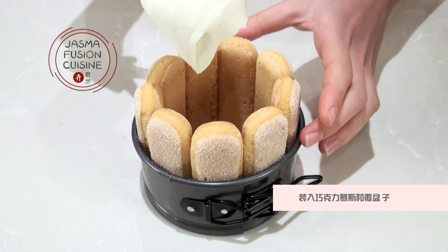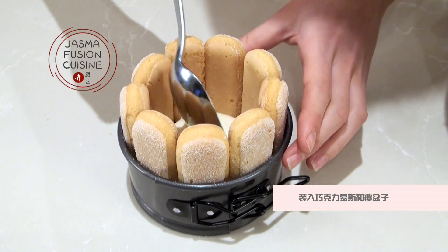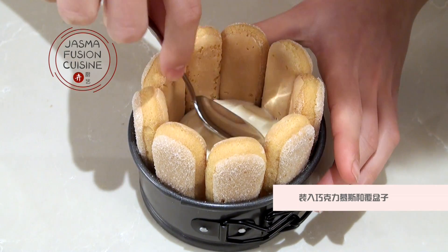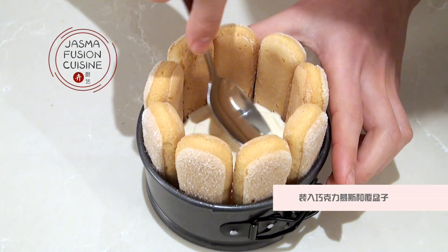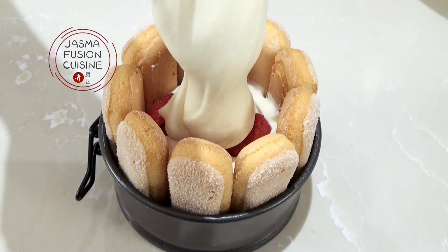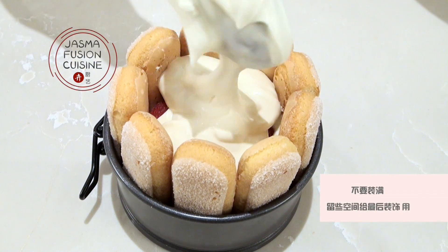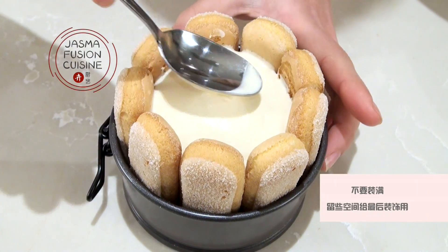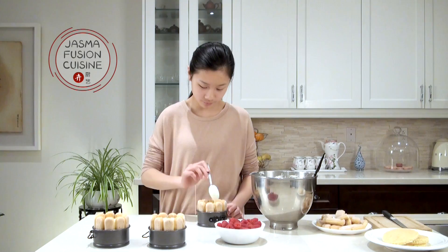Take a spoonful of white chocolate mousse and place it in the center — you can also pipe it with a piping bag for a neater result. Spread it out to the sides, then add a layer of raspberries. Top with more chocolate mousse and cover all the way, but don't fill it to the top — leave a little space for decoration. Place the assembled charlottes into the fridge to chill for at least six hours or overnight, which is best.